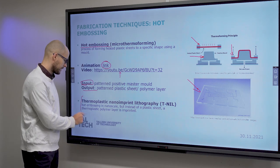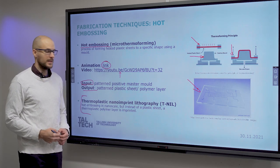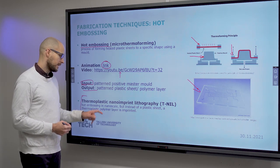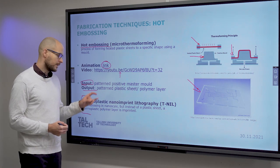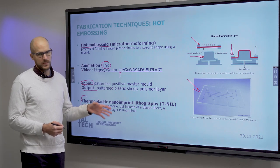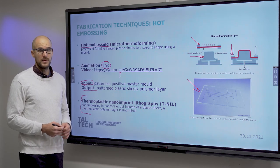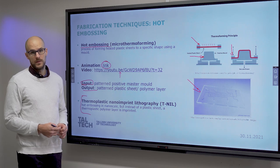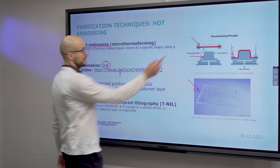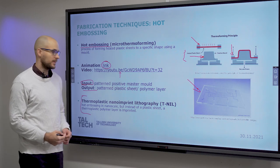A special case of thermoforming would be thermoplastic nanoimprint lithography — or just nanoimprint lithography as many people refer to it. In this case, hot embossing happens on the nanoscale or microscale. The mould is typically made out of silicon with microfabrication rather than metal. So regular thermoforming happens with a metal mould, while nanoimprint lithography happens with a silicon master that is micromachined.